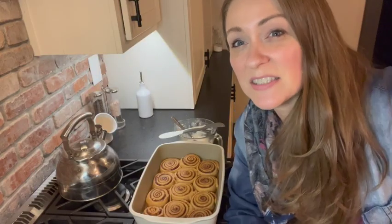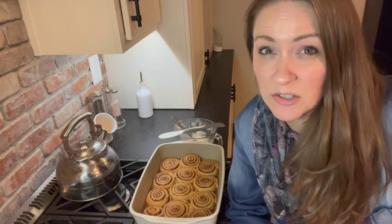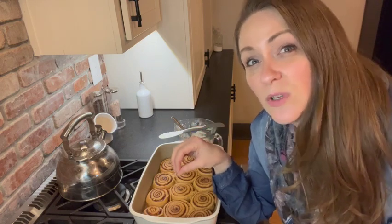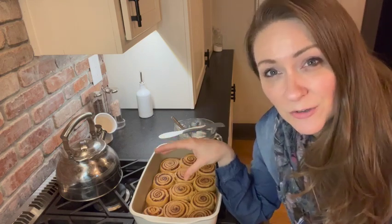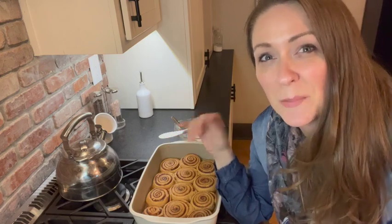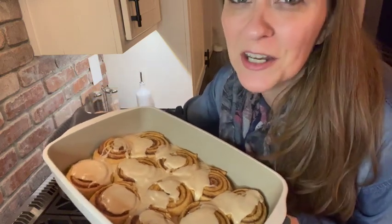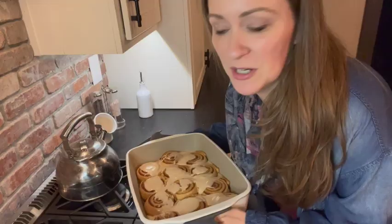Five minutes have passed and these beautiful cinnamon rolls are out of the oven and ready for icing. You can let them cool for about 10 minutes so the icing doesn't slide off as much, or leave them un-iced until you're ready to eat — just pop them in the microwave or toaster oven to warm, then add the icing to whichever rolls you want. For my crew, we're just going to put it all over the top and they'll be ready to eat. Now we have a pan of beautiful iced cinnamon rolls ready to go.